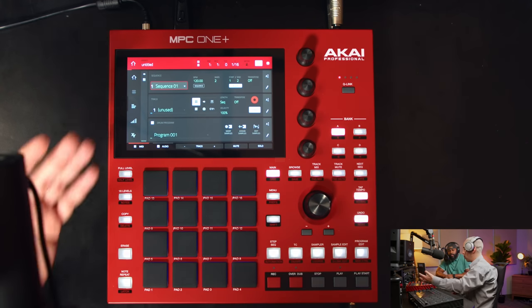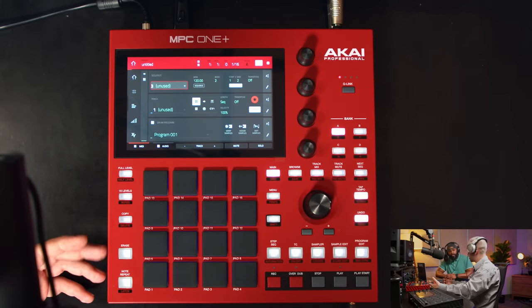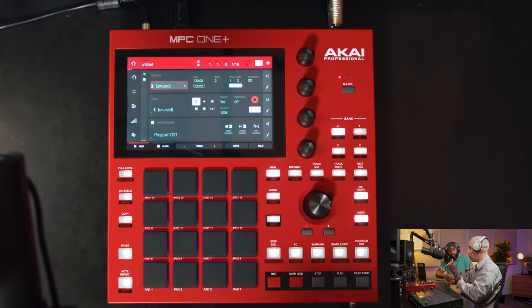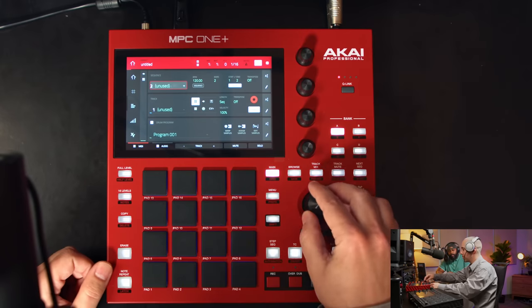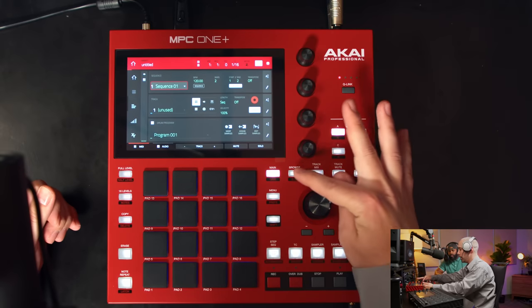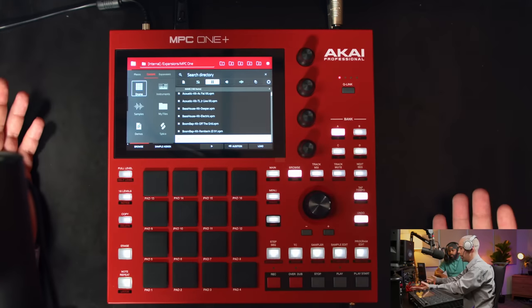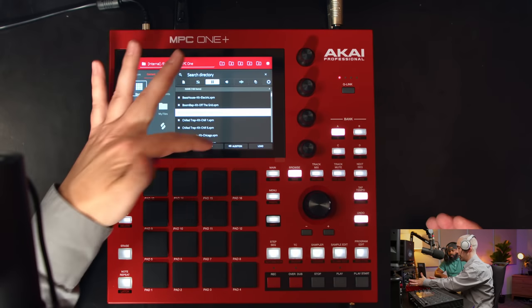I like to work in a modular way — sequence one could be your introduction, sequence two a verse, sequence three a chorus — then link them all together later. This way you just move the order of your sequences and everything follows. To load sounds, you hit the browse button, make sure you're on content, select drums, and you get all your drum content. Tap one, hold play, and it previews the drum kit.